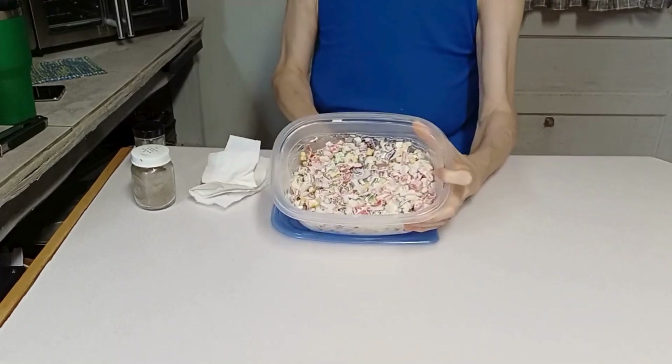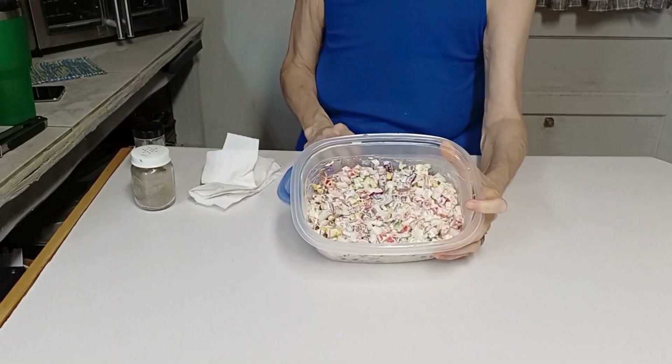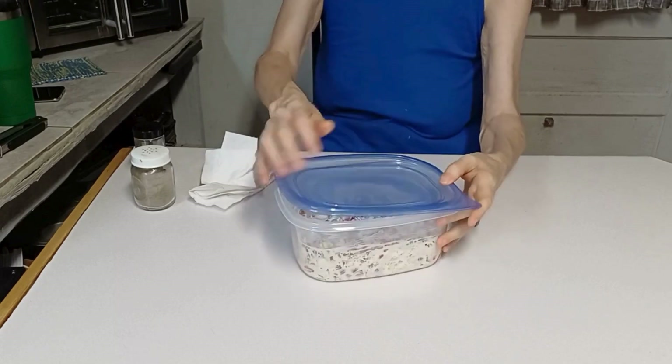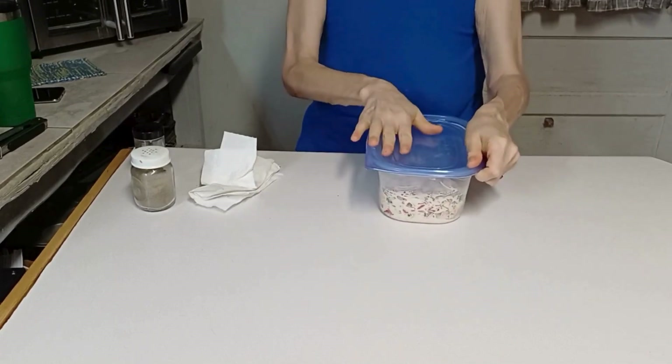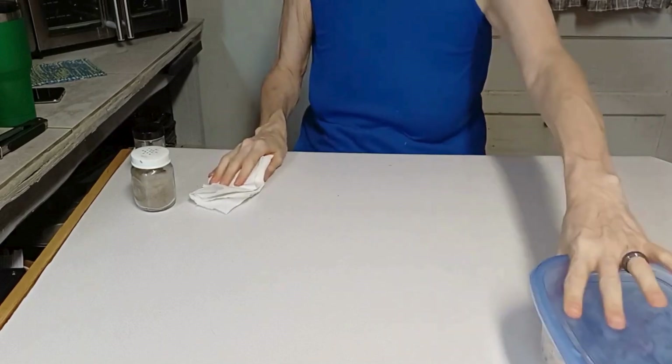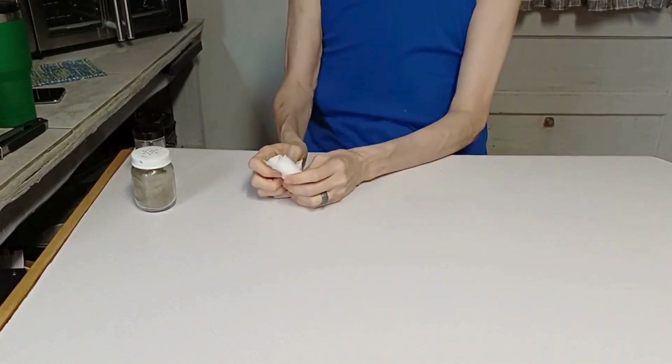That's what this corn salad looks like. I'm going to put it in the refrigerator until the pork belly and the shrimp are done, and we will see you when we work on the pork belly again.